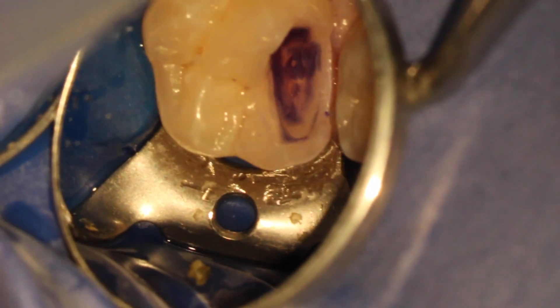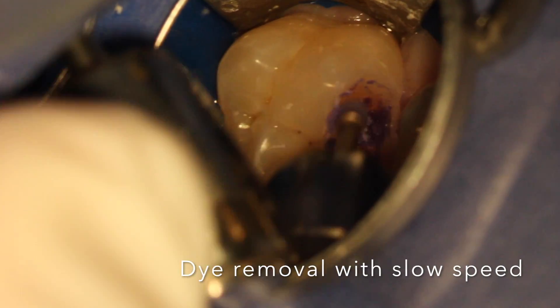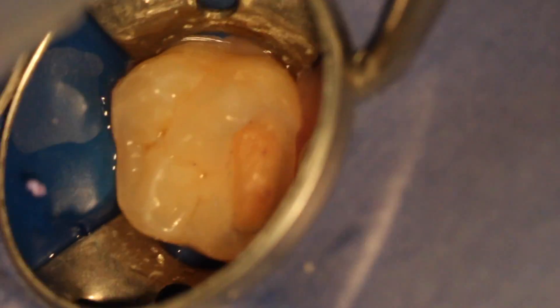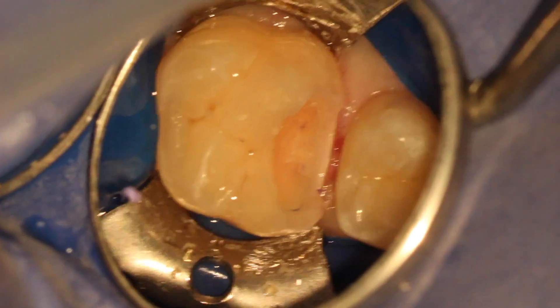So here, rinse was done, and you can see the blue dye was picked up by the softer dentin, and slow speed to clean it out. Rinsed again — there's still some present, so we repeated the steps of caries indicator, rinse, and slow speed caries removal.